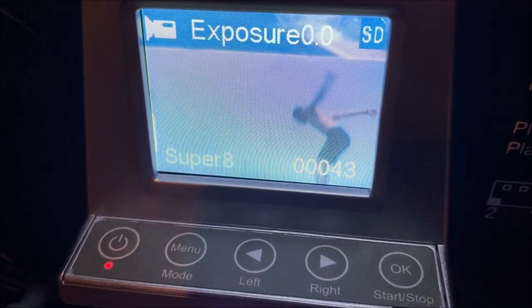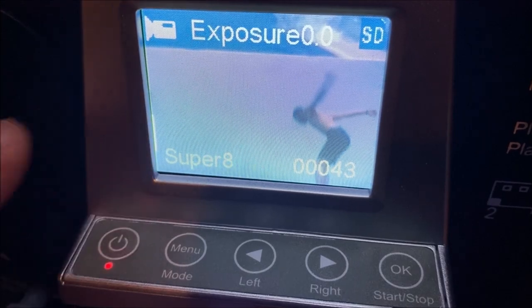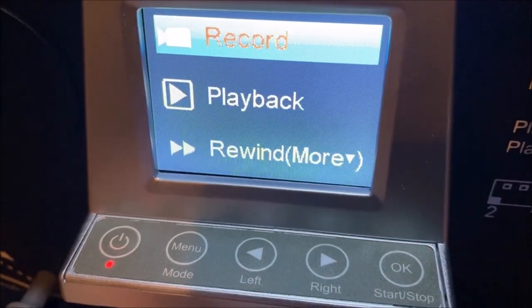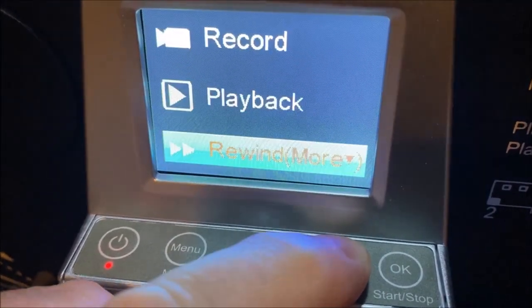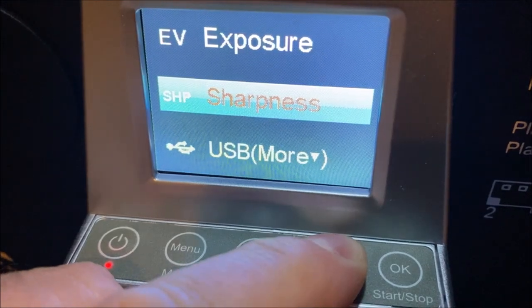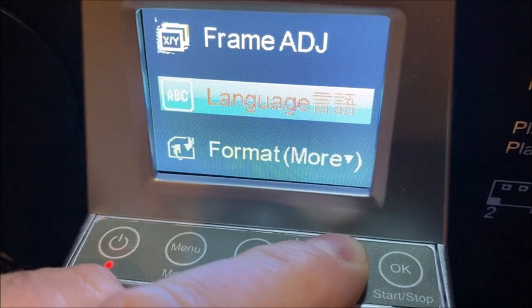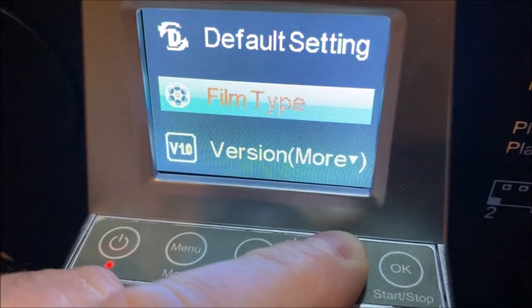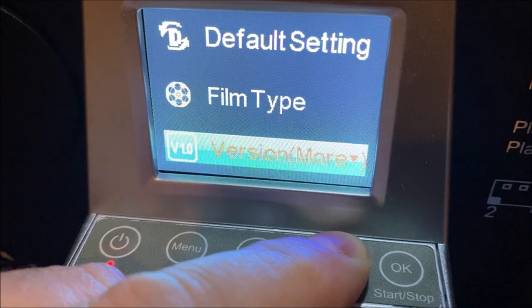Before we scan our film it would be a good idea to look at our options and get set up correctly. You'll notice frame adjustment is off, so let's go through the menu. We have record, playback, rewind, exposure, sharpness, USB frame adjustment, language, format the SD card, default settings, film type — which would be positive or negative — and firmware settings.